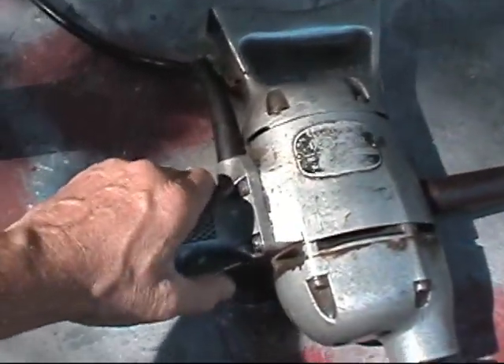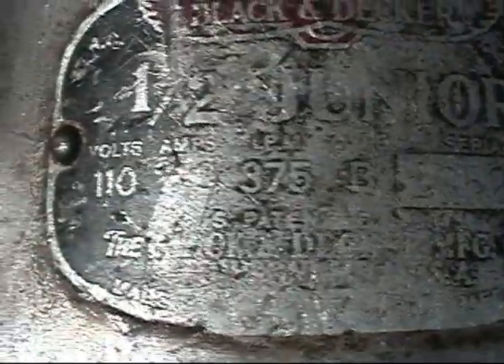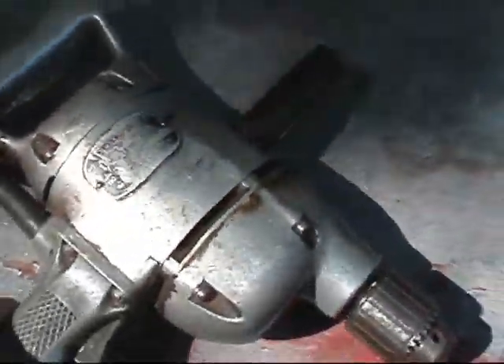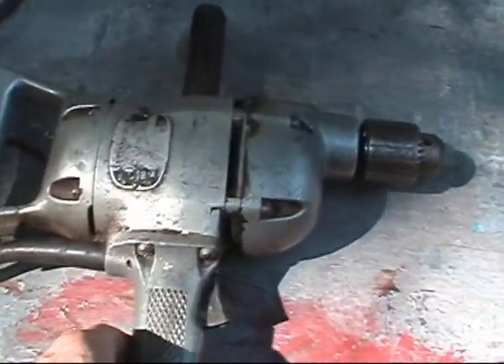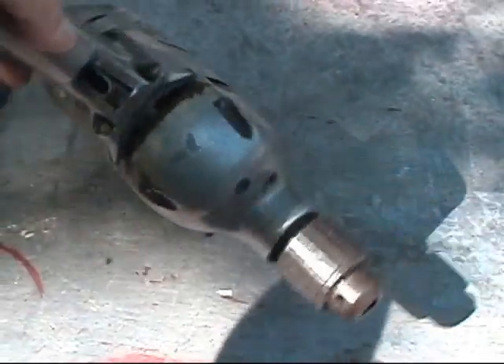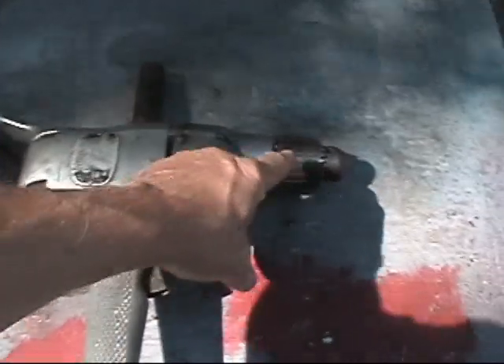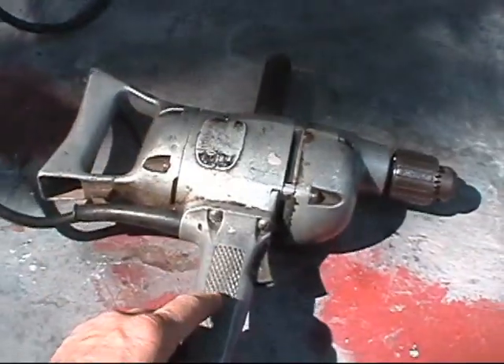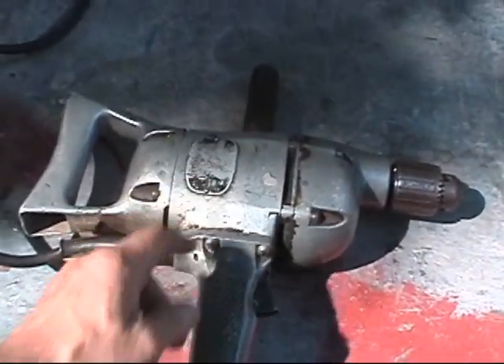This is the real thing — this is a real half-inch drill. I got this also at a yard sale, I would say about 12 years ago or so. I'll tell you, I used a four-inch hole saw on that thing. That thing — when it locks up in the wood — this will spin you right around.